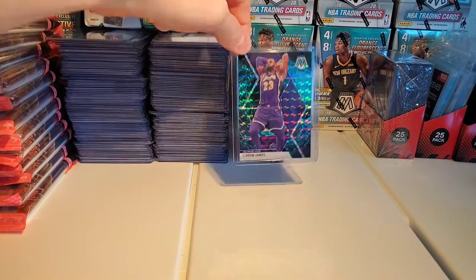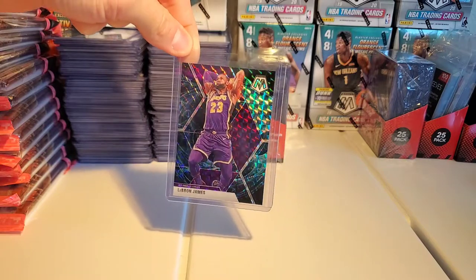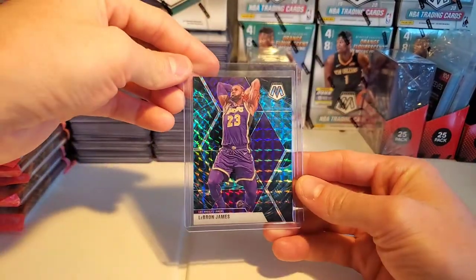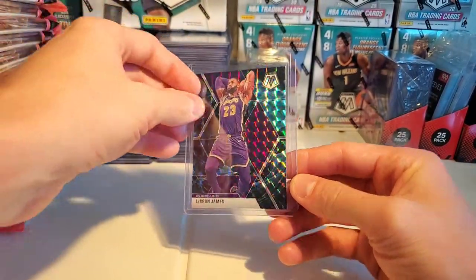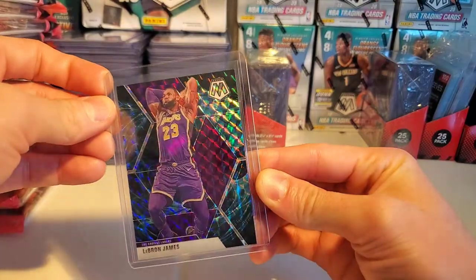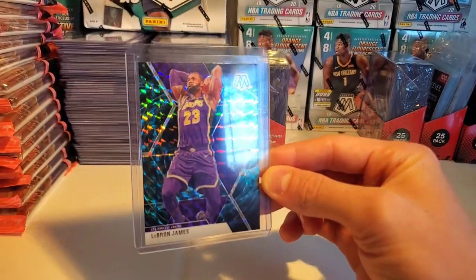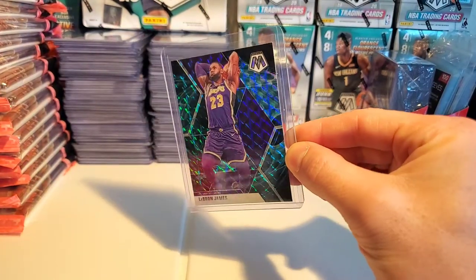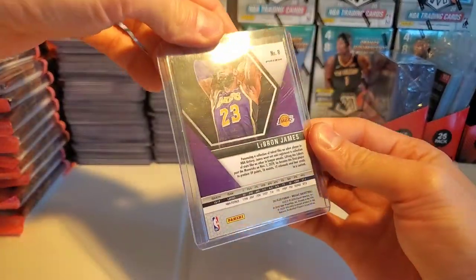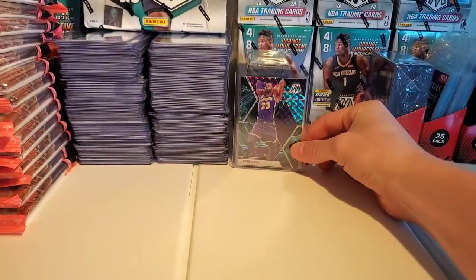First, I want to introduce you to the newest addition here. I was not recording a YouTube video when I ripped this pack — I was bored the other night and blasted a hanger of some Mosaic and ended up getting a blue LeBron James Genesis. I'm gonna get that graded. I had it pre-looked at at one of the card shops by my house and they said it looks pristine, so we'll see.